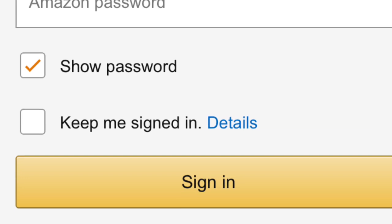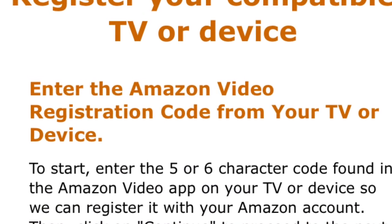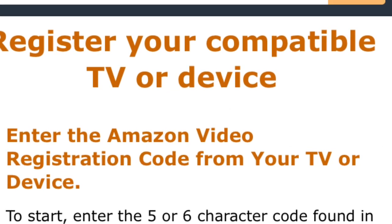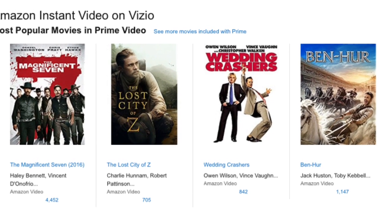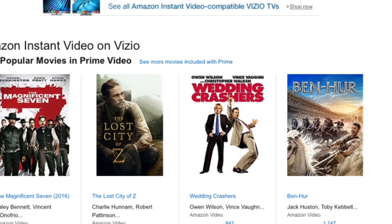When you do that, you'll be on this page. Enter your email address and your password, then enter the code you last saw on your TV screen. That will register your device. Click on the tab that says 'Save Changes' and it will take you to the next screen, which is Amazon Prime ready to view and watch videos.